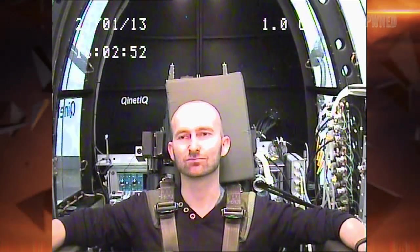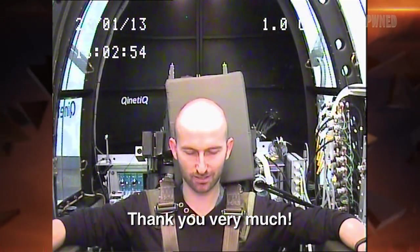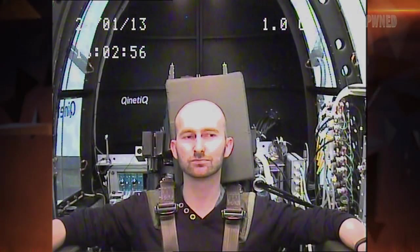No problem at all. We'll go round to the door and let them come fish you out. Thank you very much.